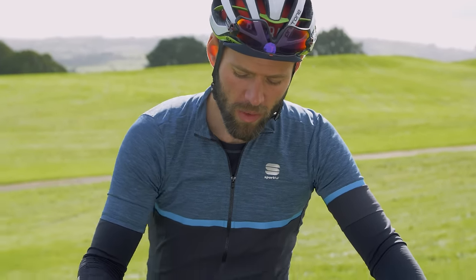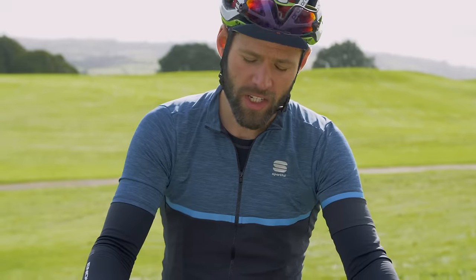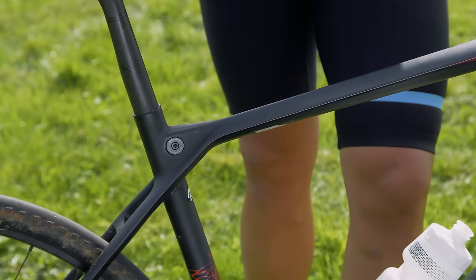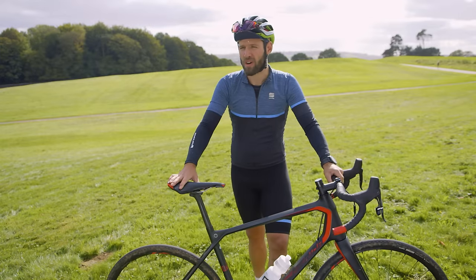What we did is an MTB-inspired geometry, so we have a relatively long reach combined with a short stem, additionally with a very long head tube. Having this combination gives the rider a really unique ride. There are some endurance geometries out on the market, but it's very hard to distinguish a sportive road bike and endurance road bike for many people just sitting on the bike.